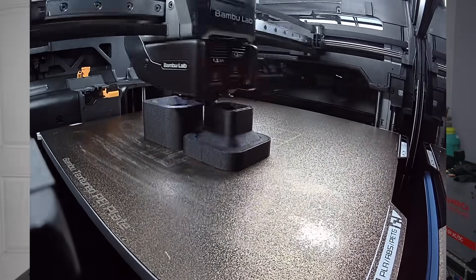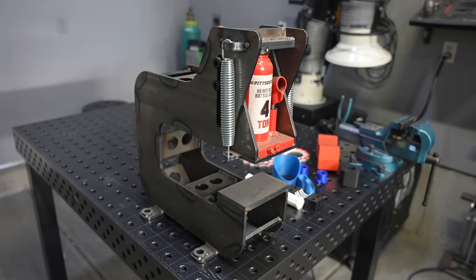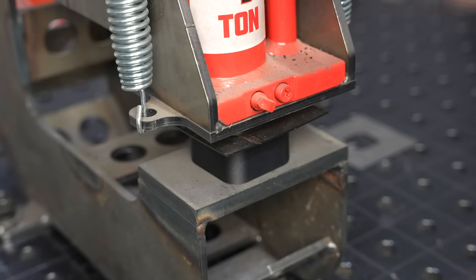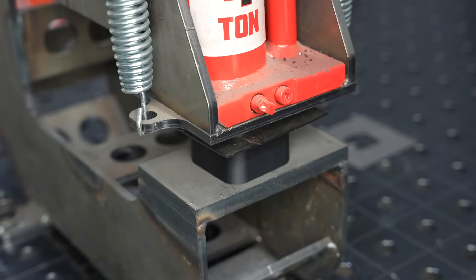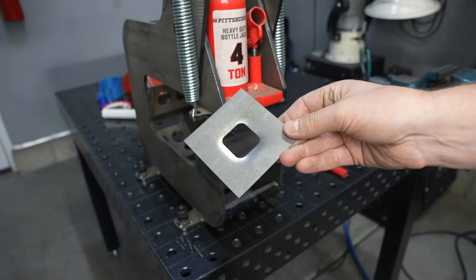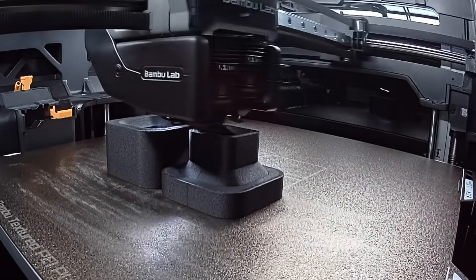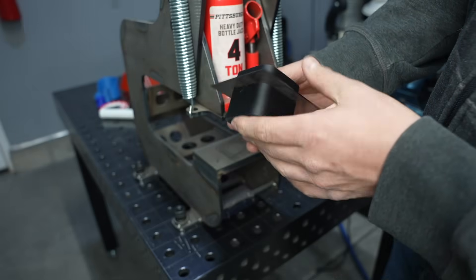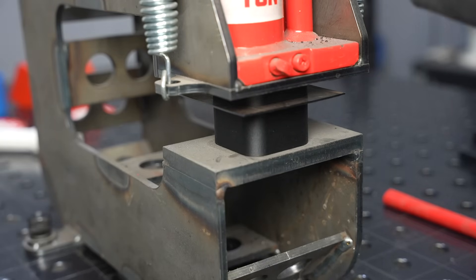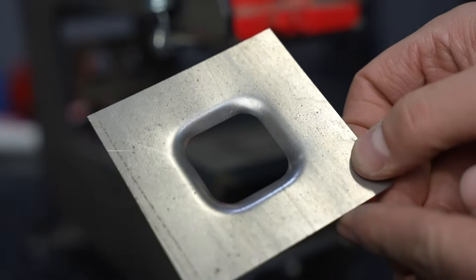Let's try it on some different material thicknesses. I'm testing on mild steel — assuming if it'll handle this, it'll handle aluminum — starting with 18 gauge, using the dimple die press I built in a previous video. The material curls up and flattens back out, which worked well, but the punch took a bit of a beating with stock settings and the dimple wasn't fully pressed in. So I increased the wall thickness and infill for more strength. With those changes, it curls up and flattens out as expected, and the punch is in much better condition. PETG with carbon fiber seems to hold up fine on 18 gauge.